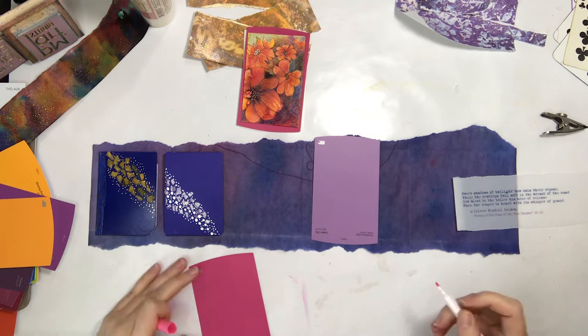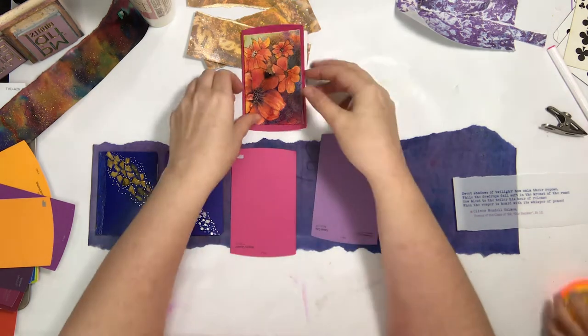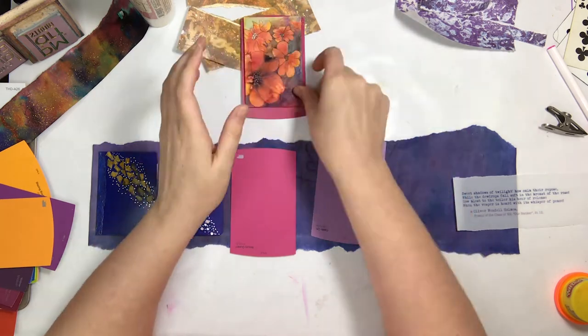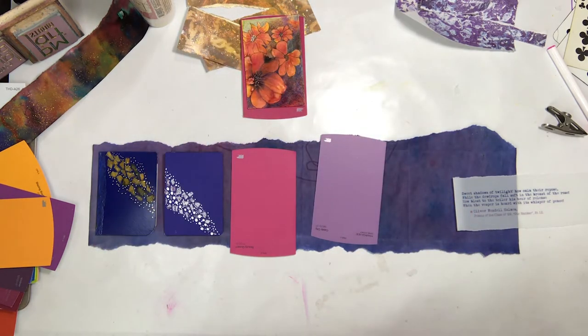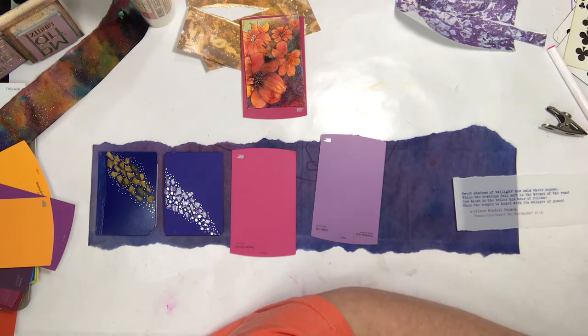One of the things about working with these paint swatches is they chip a bit, so that's one of the reasons I have the marker out — it just helps clean up those edges. Once they are sealed, everything seems to be fine.